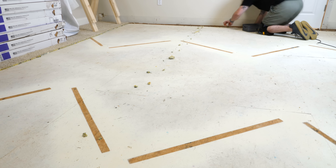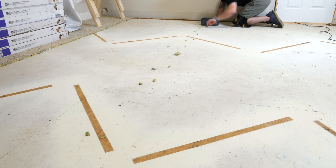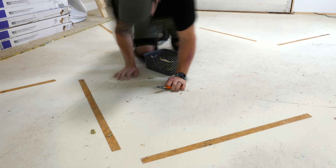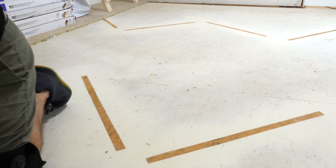Next I went ahead and removed all the staples. I've found that diagonal pliers are just about the quickest way to remove these while making sure you've thoroughly removed all of them. I was super lucky in that the carpet installers only added staples around the perimeter of the room and along the seams of the carpet pad.